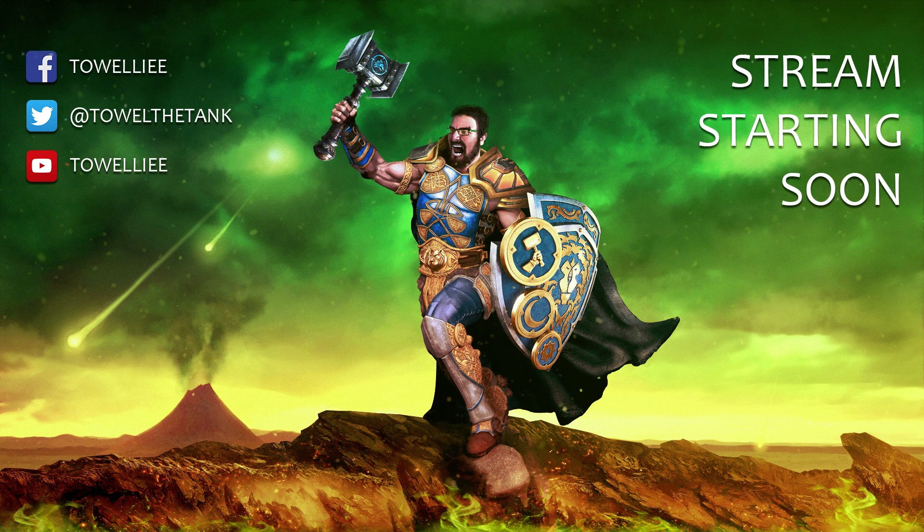I just thought it was really cool and I wanted to share it with you guys. If you have any stuff like this or you want to make stuff like this, just send it to my Twitter — twitter.com/TallyTheTank. I love looking at art.